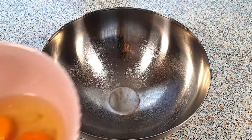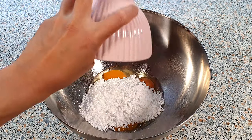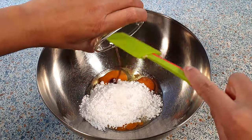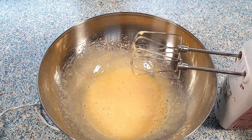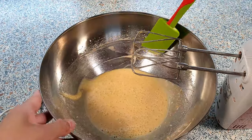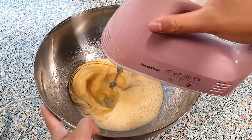In a large mixing bowl, add in the two eggs, 150 grams of confectioners sugar, 1 tablespoon of vanilla sugar, and 1 teaspoon of vanilla extract. Beat this on medium-high speed until everything is well combined. Make sure to scrape the sides of your bowl. Add in the 60 milliliters of vegetable oil and continue to beat this until everything comes together.